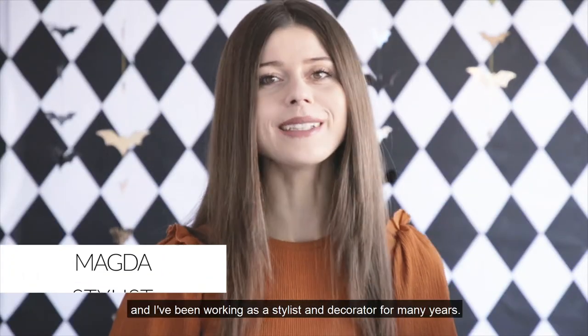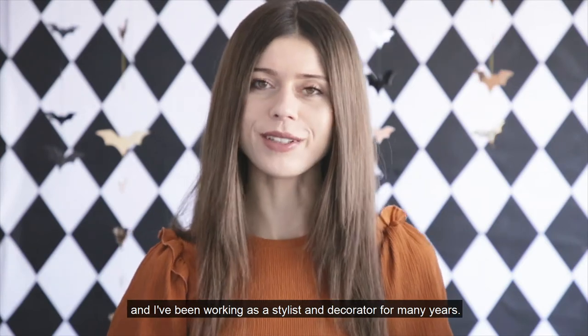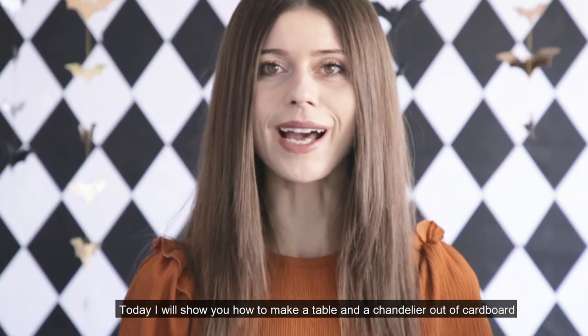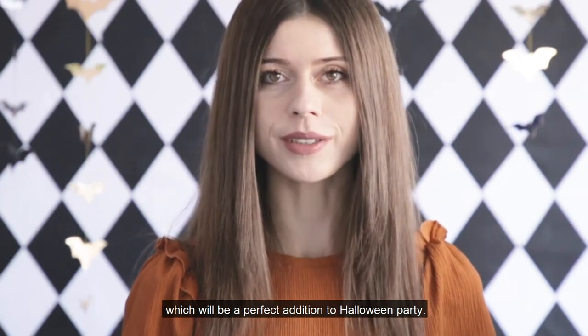Hi, my name is Magda and I've been working as a stylist and decorator for many years. Today I will show you how to make a table and a chandelier out of cardboard, which will be a perfect addition to a Halloween party.